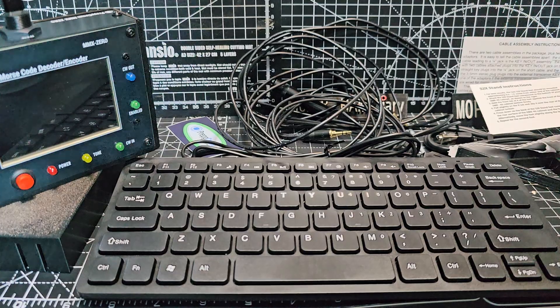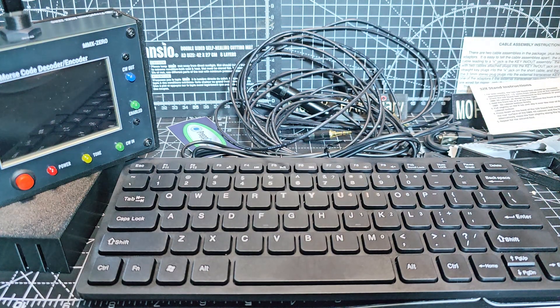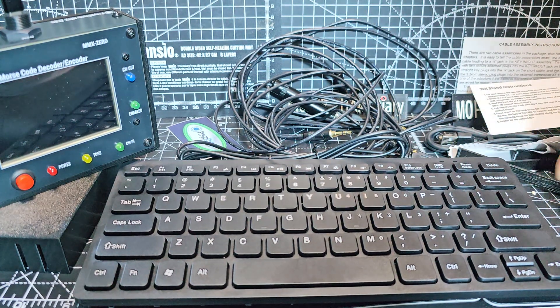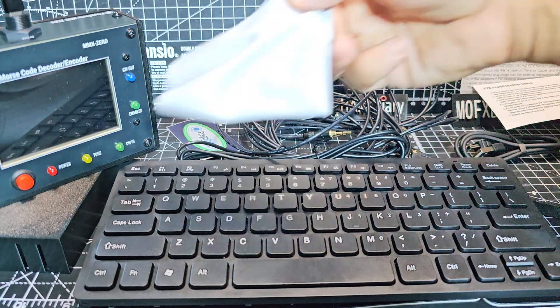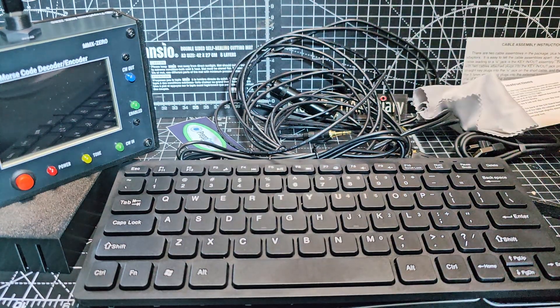I'll quickly show you the keyboard. Looks like any other keyboard — USB-C, there are the feet. And there is a nice little cloth here for cleaning your lens.